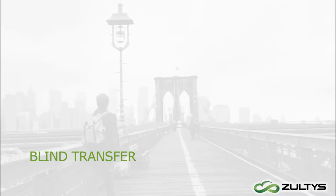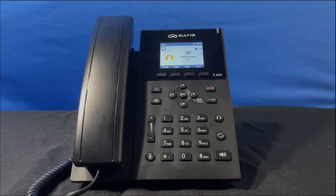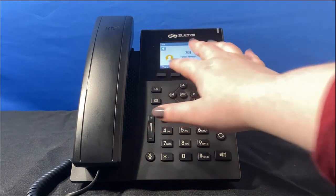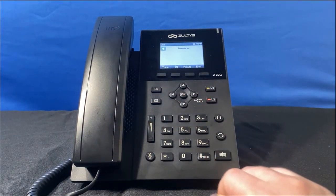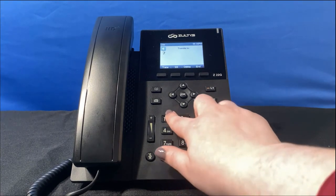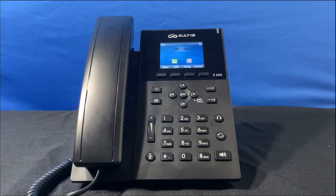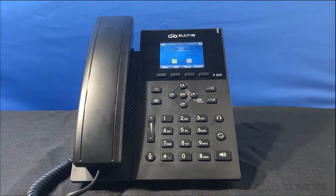For example, I'm on a call with my coworker Tessa who is having difficulty accessing her email, and I want to transfer her to our IT department. I click the trans soft key — the call is placed on hold automatically — then I enter the extension. Lastly, I press the trans soft key again to complete the process, and now Tessa is talking to IT.